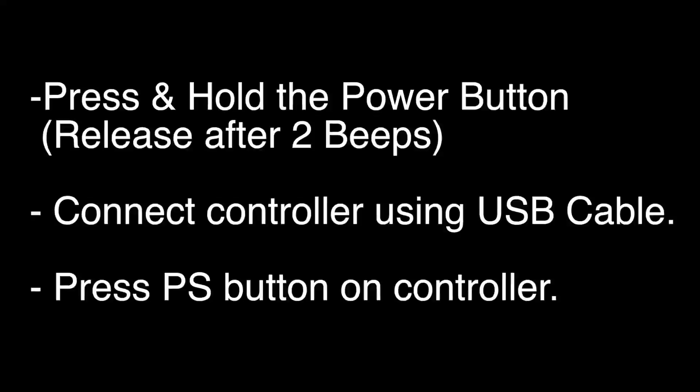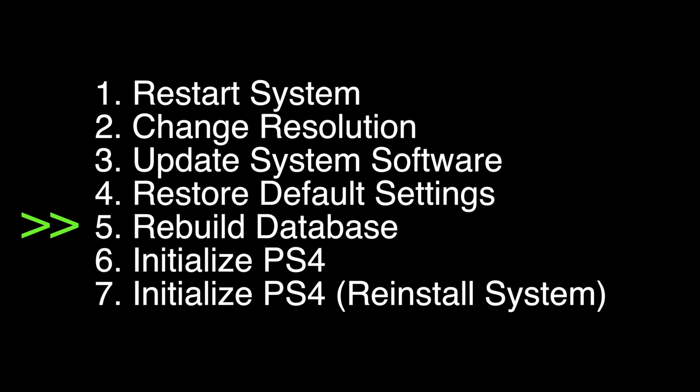If not, do the following: press and hold the power button down and hold it until you hear two beeps. Then release the power button, plug in the controller using a USB cable, and press the PS button. When a menu comes up that looks something like this, you want to select option number 5.